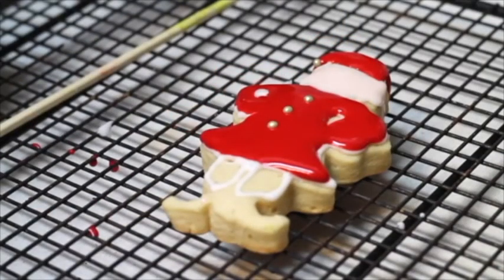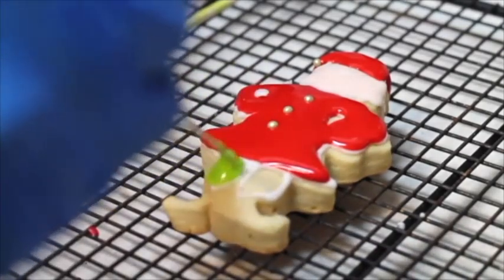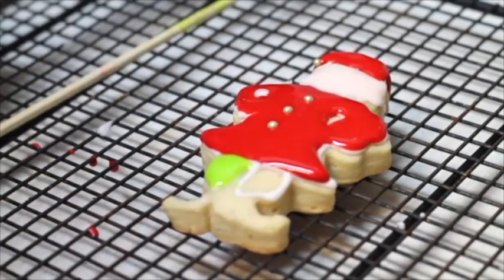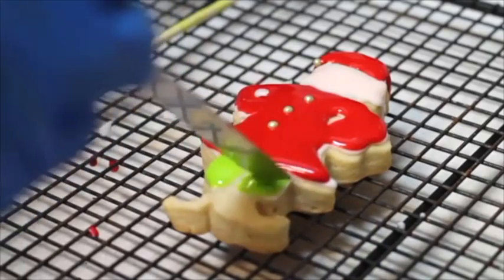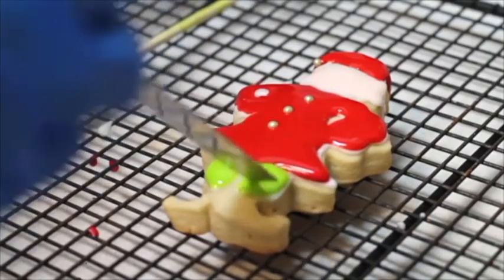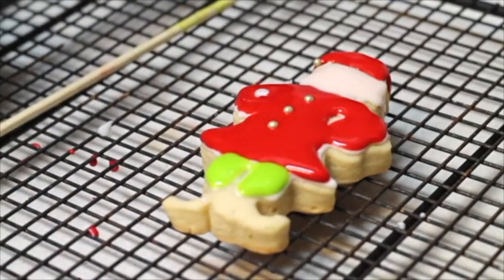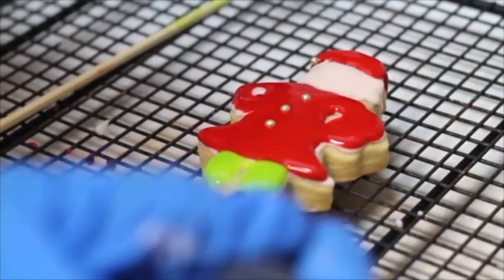For the pants, I tinted floating consistency icing with bright green. For the shoes, I prepared floating consistency icing in black.